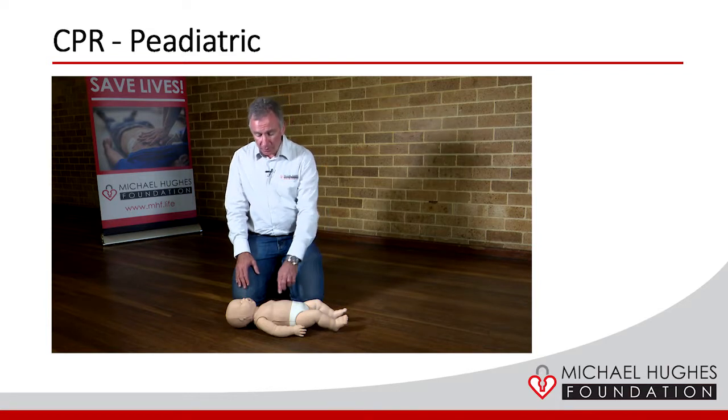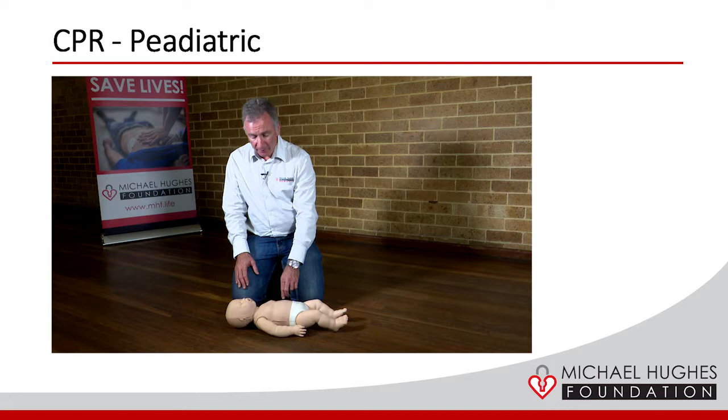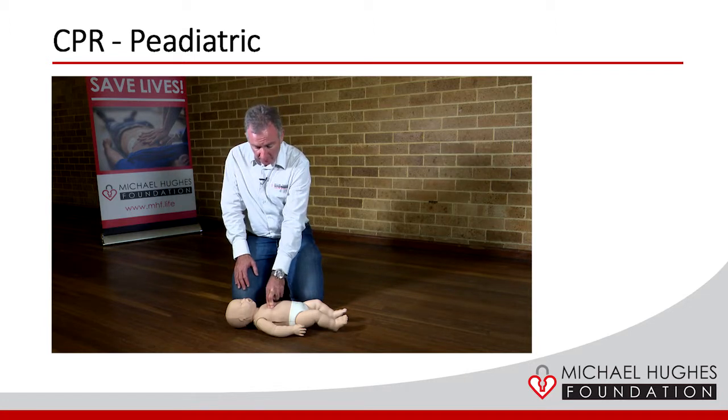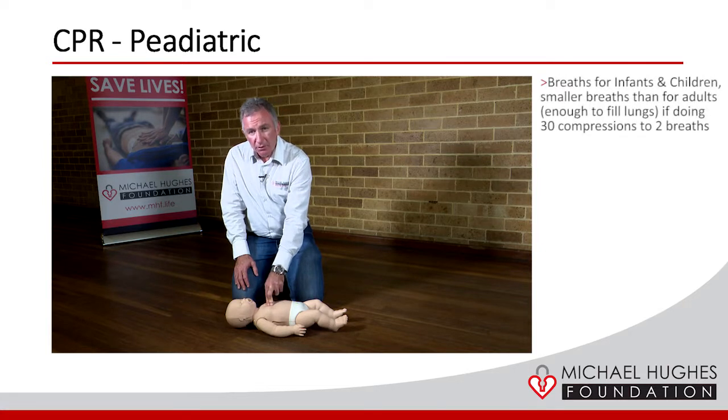What we need to do is go directly between the nipple line with two fingers, and we still need to compress a third of the depth of the chest. The two fingers are much gentler, so we just press down and do the same — 30 compressions to two breaths, or compression-only CPR if you prefer.